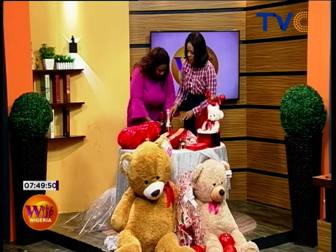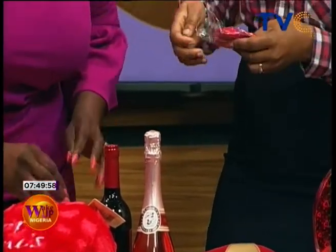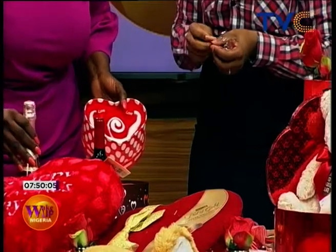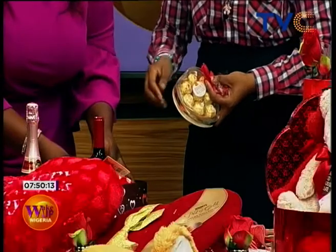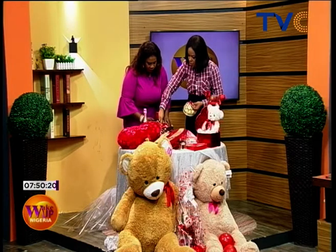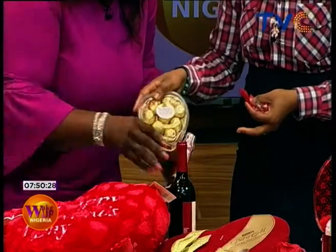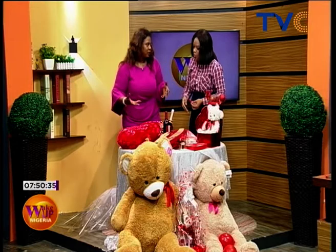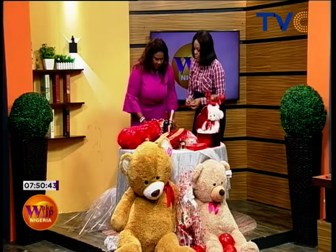First, you put your filler — the tissue paper — straight into the box. Then you can put petals in there too. Depending on the gift you want, for this one we're making a gift hamper. We have different gift items: wine, chocolates, and for a guy I'd prefer to use this chocolate. We also have a bouquet of face towels. You put that in, then the wine bottle. The idea is to make sure that everything is showing, so you lean and turn items up like this.